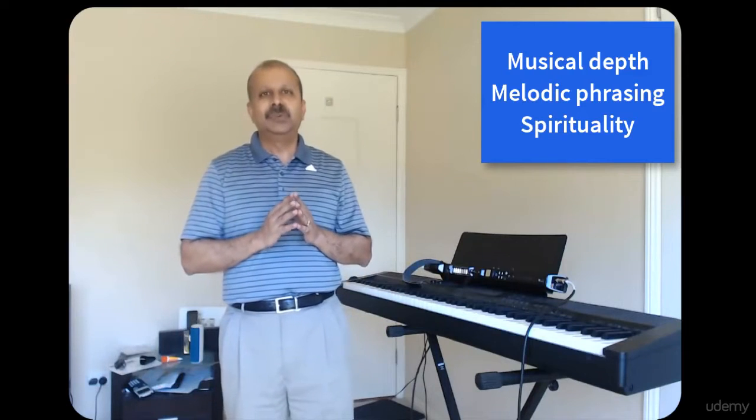Ideally, these musicians would visit India and learn from a guru for many decades. Not all of us can make such a commitment. This course is designed for jazz musicians who want to add some Indian spices to their jazz improvisation.